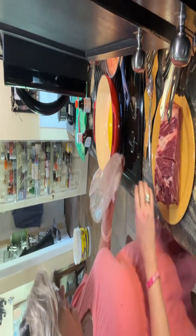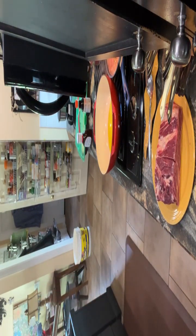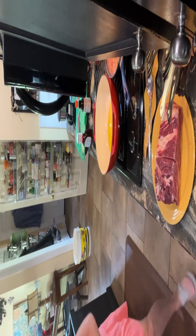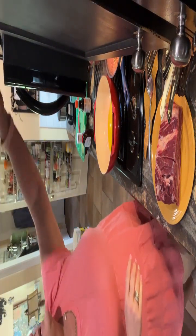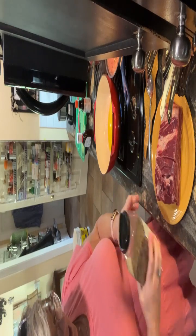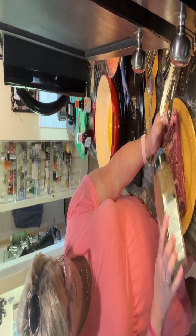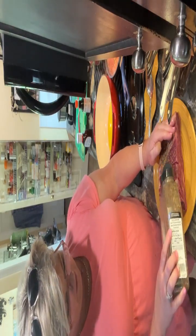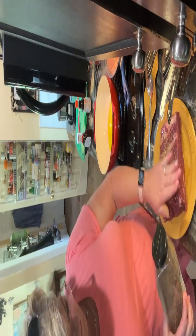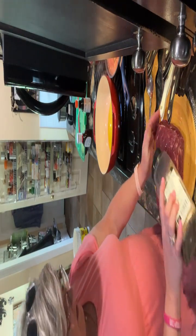I do handle my meat and I don't wash my meat — people ask me that all the time. I wash my hands but not my meat. I'm gonna season this with Montreal steak seasoning. We use this a lot on beef, pork, and we use it on chicken some too. The key to this is that you want to put it on thick.